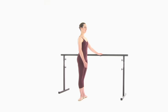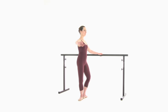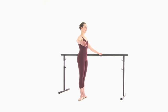We begin the plie exercise with the left hand to the bar and the right arm in preparation position. Lift the right arm to first and open to second. Demi plie — bend the knees over your middle toes.